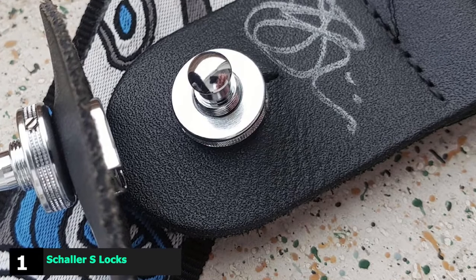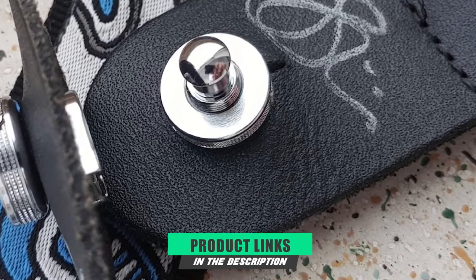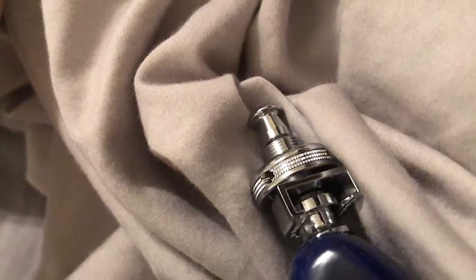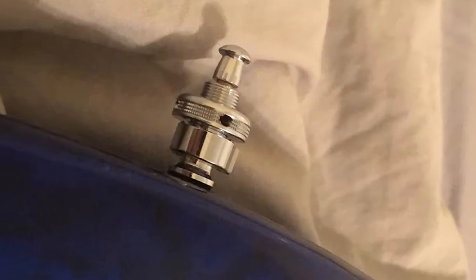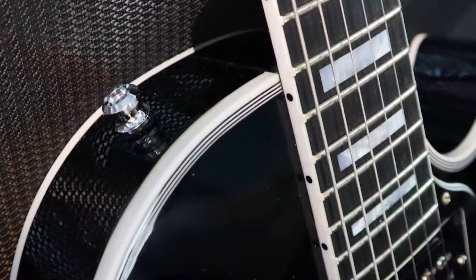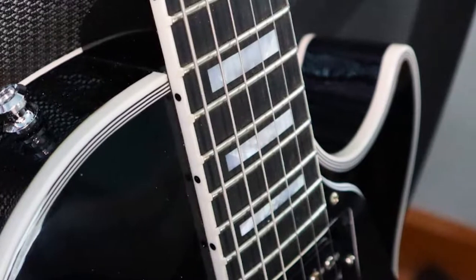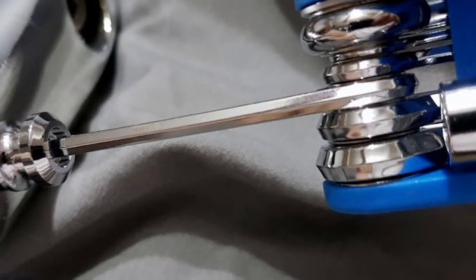At the first position of our list, we have Schaller S-Locks. We kick off this list with a premium pair of S-Locks from Schaller. These locks feature a unique patented design, offering an incredibly strong connection along with a completely noiseless performance. Due to their innovative design, they are very easy to install and quickly switching your guitar strap is simple. A further plus is that the screws will even fit tricky Gibson guitars, while they also easily accommodate the thickest guitar straps. They are made from quality hardened steel and come in either chrome, gold, or nickel finishes. A little pricey, but well worth the investment.